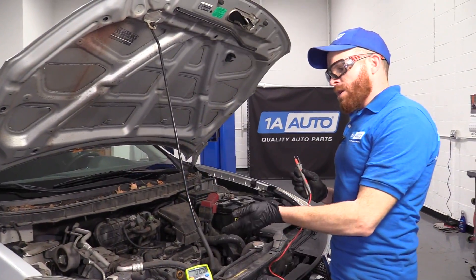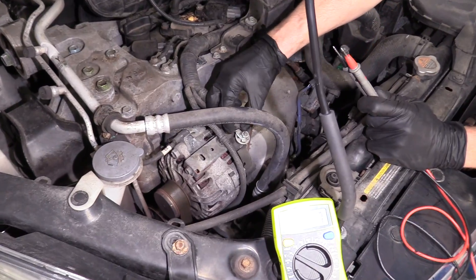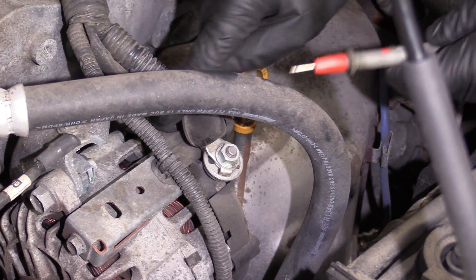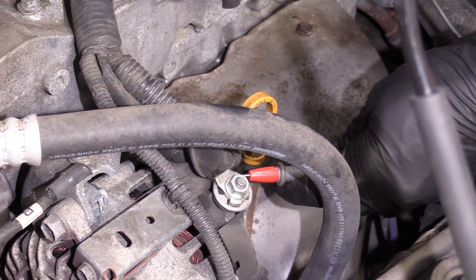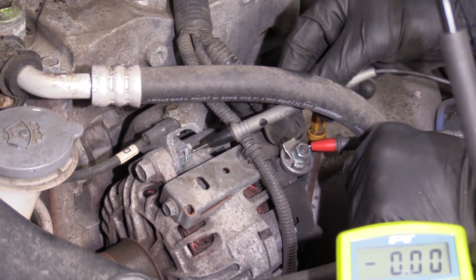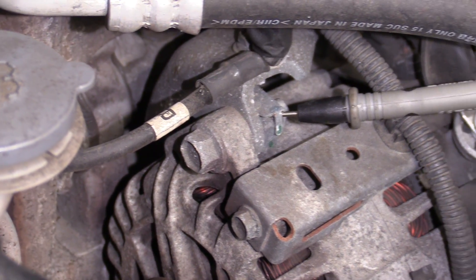Now we're going to continue on to testing right at the alternator. The best way to do that is take your two leads with your multimeter — we're going to keep it on the same voltage range. I'm going to take my positive and go right to this wire here, which is the one going right to the battery. See if you can stick it in there so it's definitely staying. The next thing we want to do is ground this out right at the housing — right here, because I have a ground wire that comes right to there.